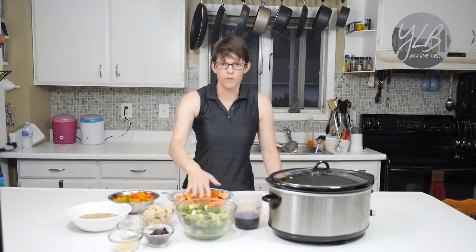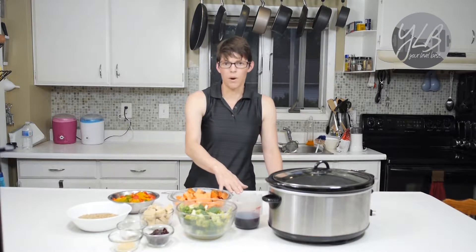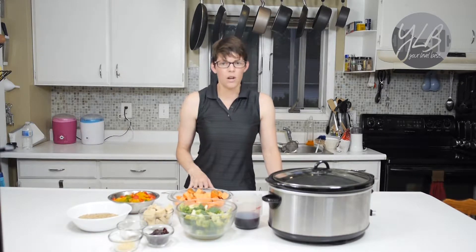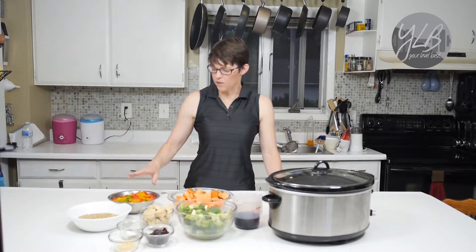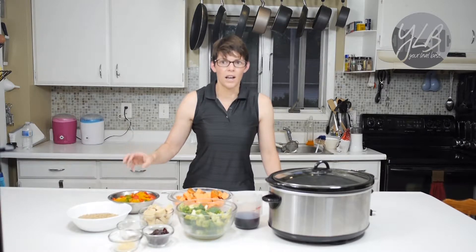I also have some broccoli, which is very high in vitamin C. I have some red wine for liquid. I have potatoes and sweet potatoes, which add carbohydrates as well as some vitamin A. And I also have green pepper, red pepper, and yellow bell pepper.